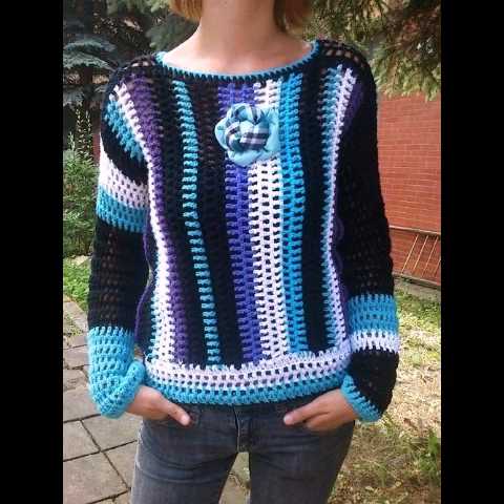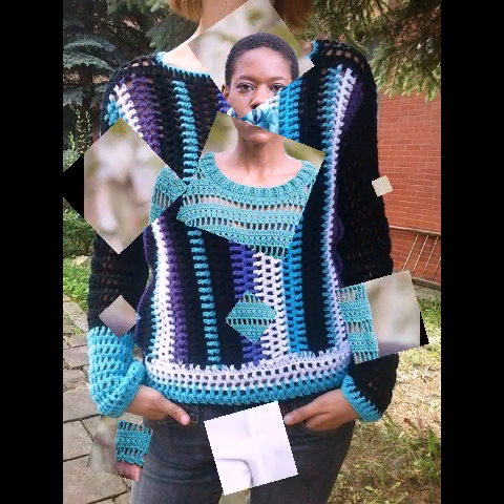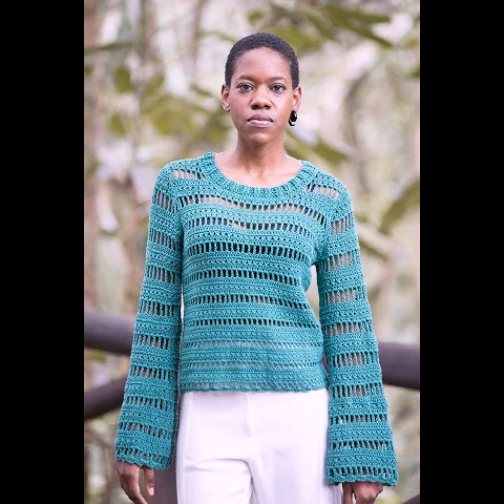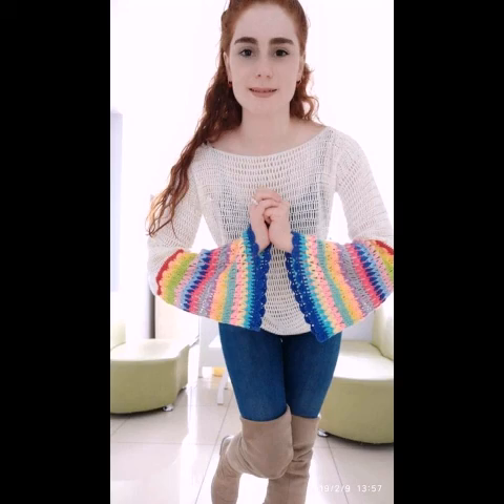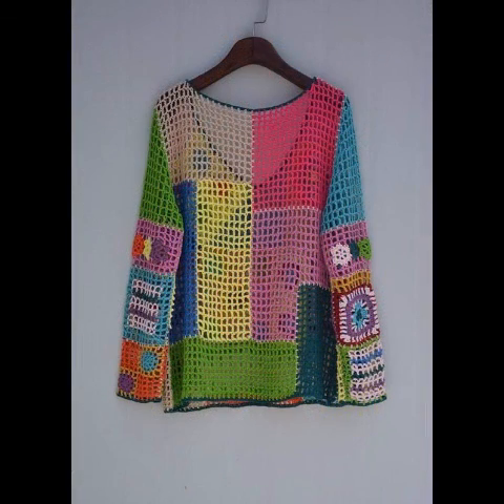If you want to see different kinds of handmade work like macrame work, crochet work, geotrop work, knitting work, hand weaving work, quilling paper work, and other handmade designing ideas and collections about home decoration, women's fashion accessories, and children's fashion accessories, please subscribe to my channel.